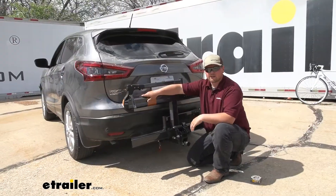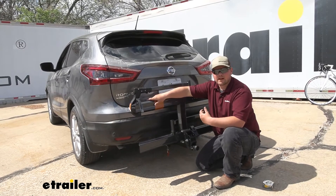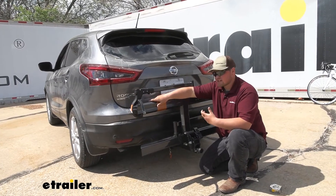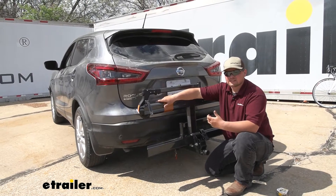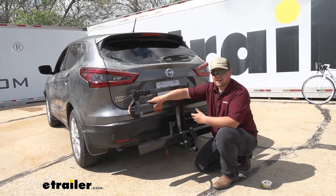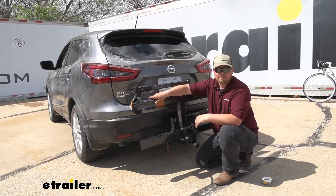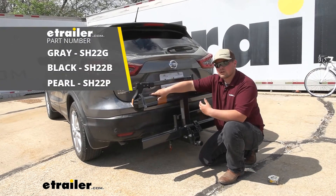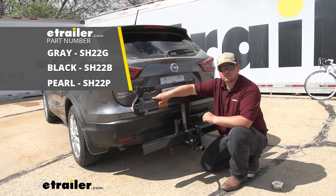Overall, this is a really awesome bike rack. I really like this self-tightening cam system — that's what really sets it apart in my opinion. You're just not going to notice it when it's back here. A lot of other bike racks out there make a ton of noise, so having this is going to be super nice. Since it locks to your vehicle, it's going to be protected — simply throw it on and leave it on all the time. That's going to do it for our look at the Kuat Sherpa 2.0 platform rack on our 2020 Nissan Rogue Sport.